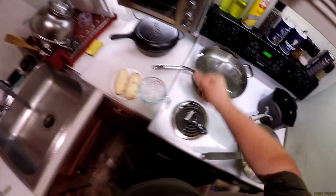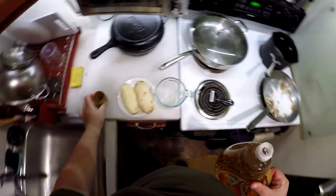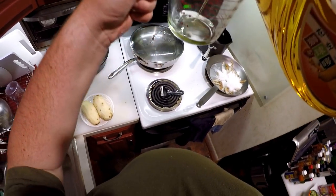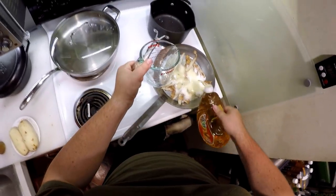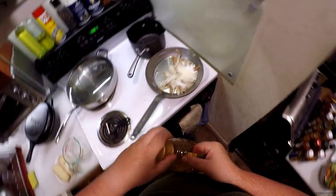Now we need peanut oil. You can use any cooking oil, but I recently bought peanut oil. My sister is like, 'It's gonna kill me if I ever come over to your place.' But honestly, I've looked it up — peanut oil is refined enough that it doesn't really matter. A little extra splash.